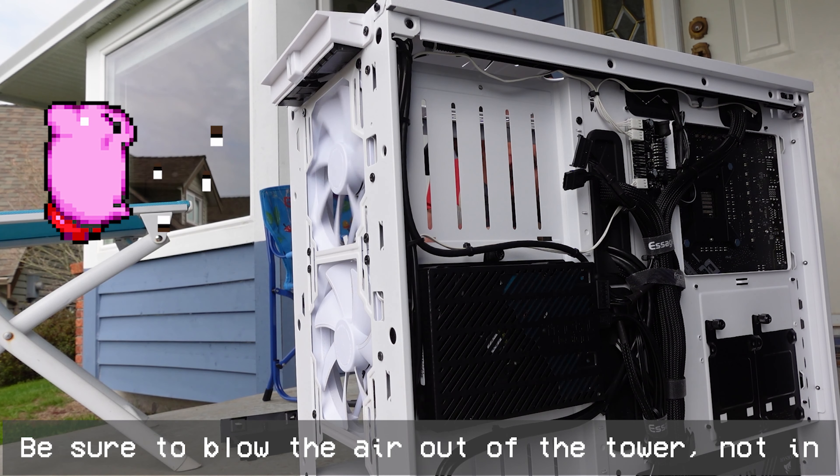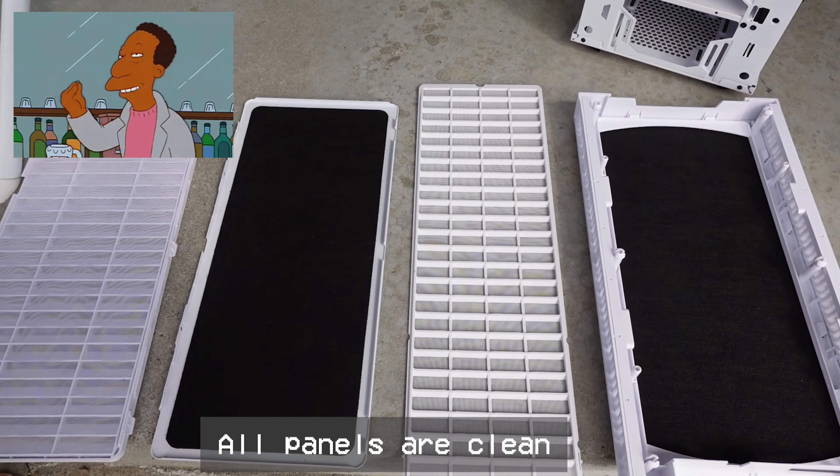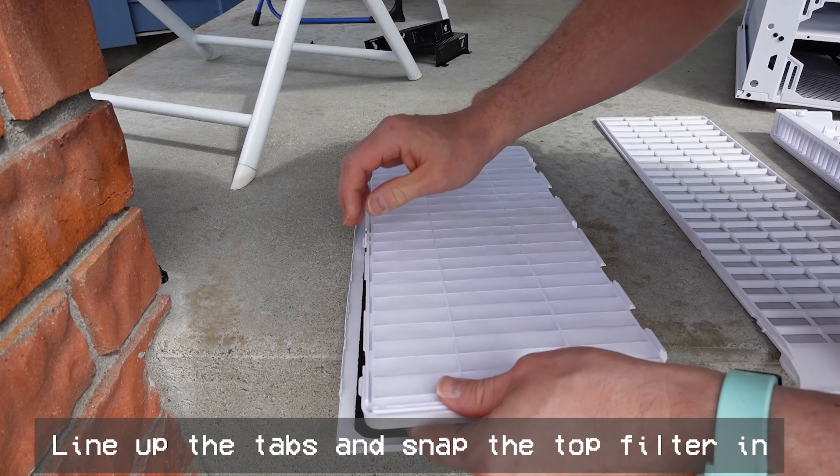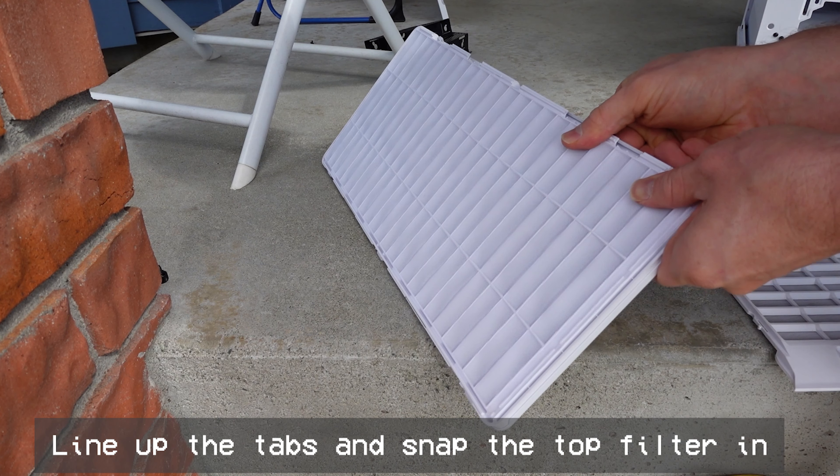This one might be obvious, but make sure you blast the dust out of the tower and not in. Now we have all filters nice and clean. The top filter is the most finicky, so you just have to make sure you line up the tabs and it will click in.